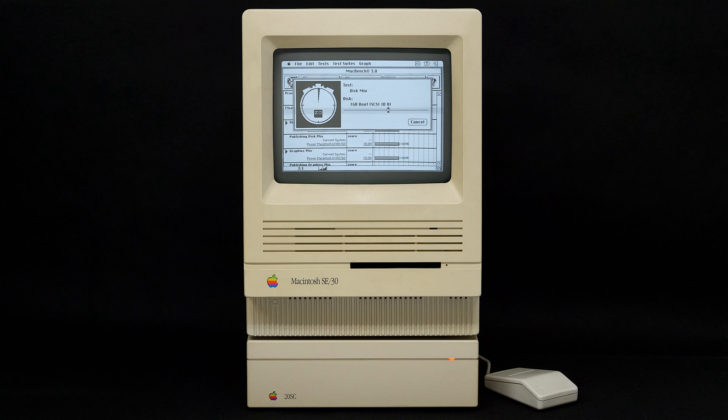These drives are neat because they're called Zero Footprint models, which fit directly beneath a Macintosh Plus, Macintosh SE, SE30, or Classic Series computer, offering fast supplementary storage. You can also find them on eBay today.